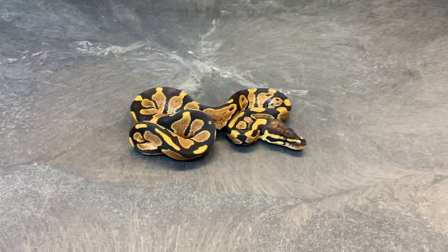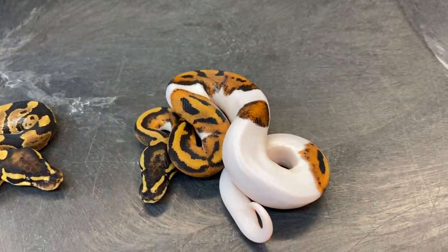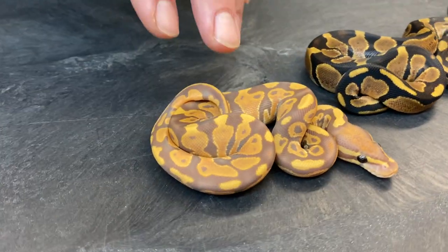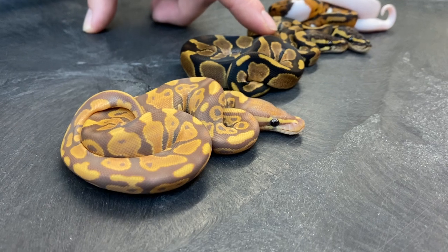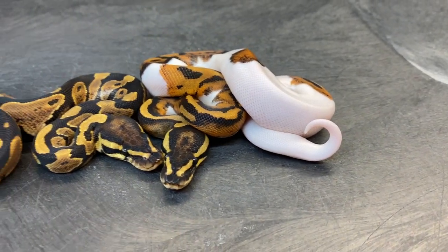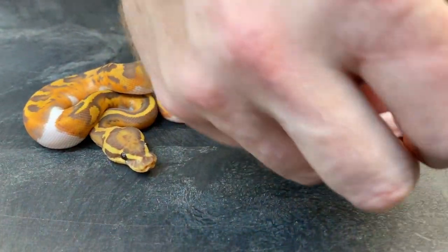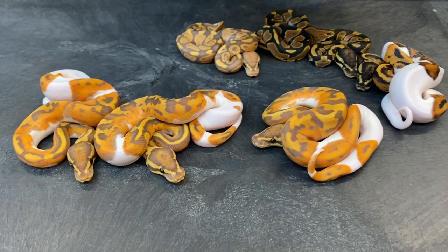Here's what I got — a normal... just kidding. Here's a pied... just kidding. Here is an ultramel hypo — that's a male, so he's 100% het pied, 100% het ultramel, 100% het pied, 66% het hypo. This guy here is 100% het ultramel, 66% possible het hypo. And now look at these — one, two, three, and four.